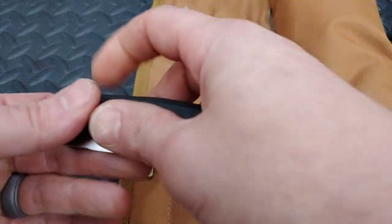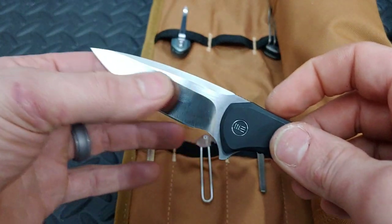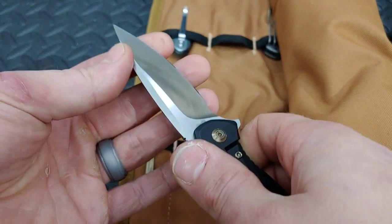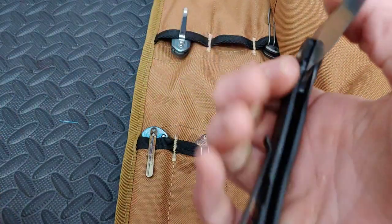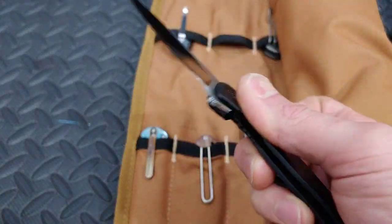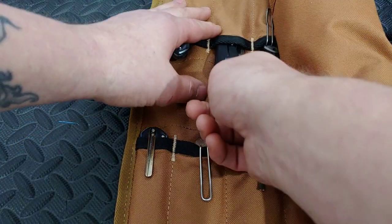Next up, the Wee Kite Fin — super thin behind the edge, this thing is just an absolute razor. I have a review on most of these knives. We actually have some really cool videos coming up soon.